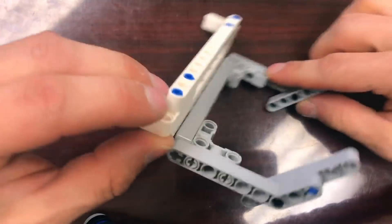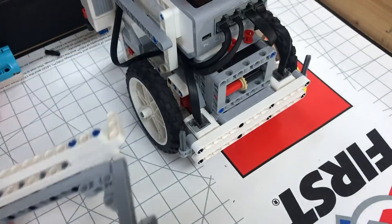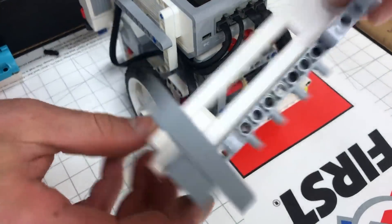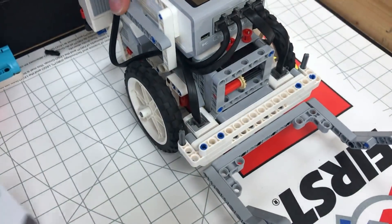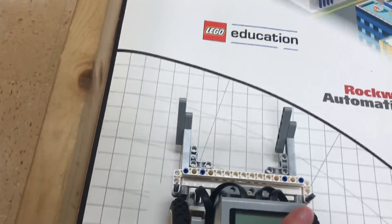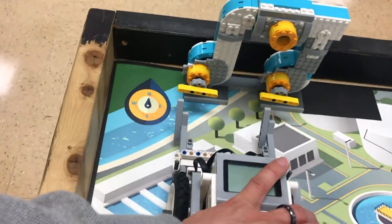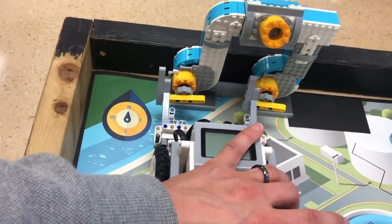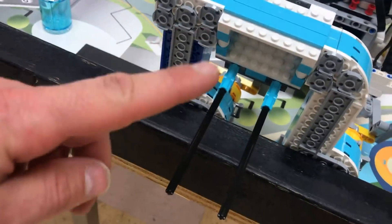Let's go to the FLL board and I'll show you how it works. We're on the First Lego League mat and the attachment's just going to slide over those axles just like that. It's on and ready to go. The robot drives forward towards the pumps and it just runs in, pushes it against the wall, pushing down the levers and releasing the water in the back.